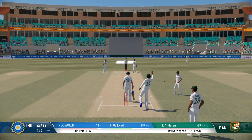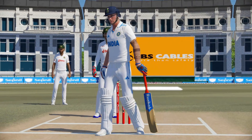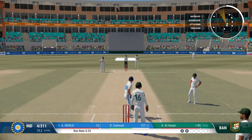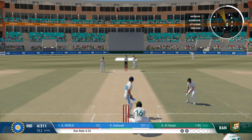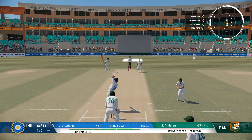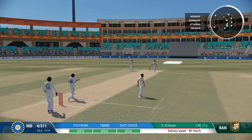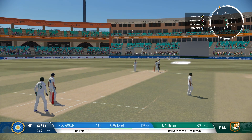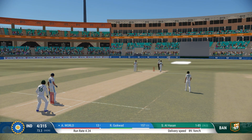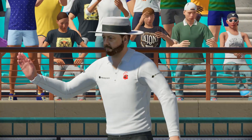Obviously didn't like the look of that one and just ignored it. Great timing — right off the meat of the bat. Well, it was hammered away, timed perfectly and placed into the gap.